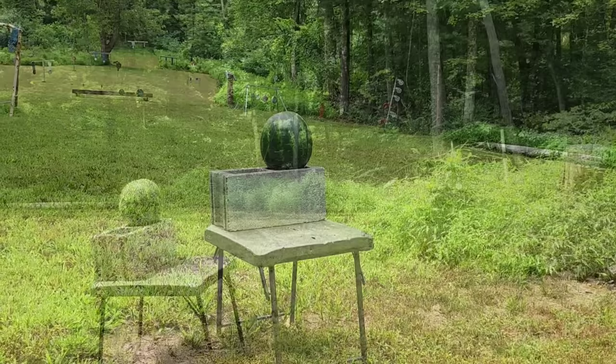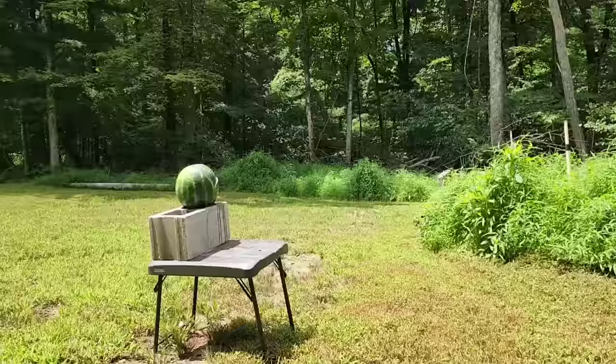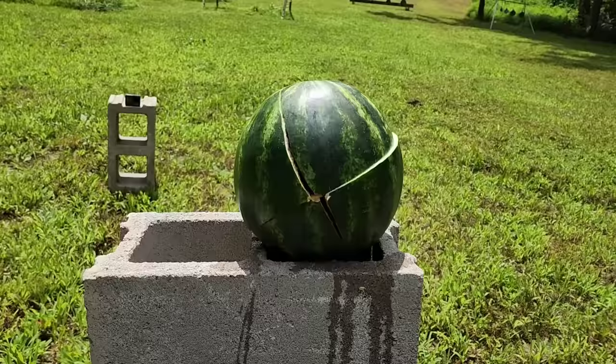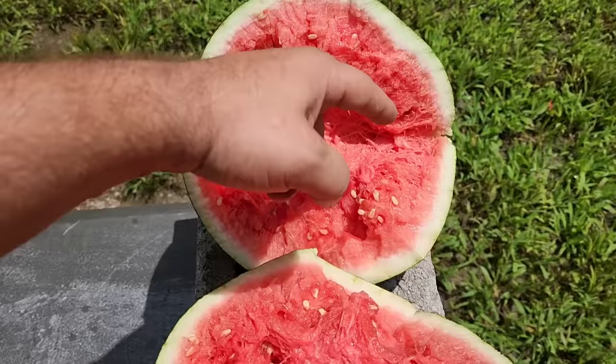All right, here we go with the 22 long rifle. It's peeing! That's not bad for 22. Of all the testing I've done — by the way, go check out all the gel tests in the 22/rimfire playlist — those hit pretty hard. There's the wound channels from that. It just carved a trench right there and made this all goopy.